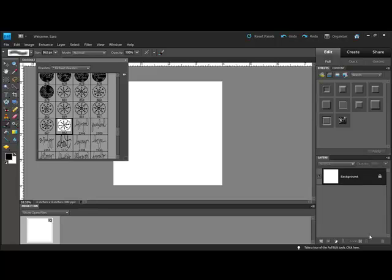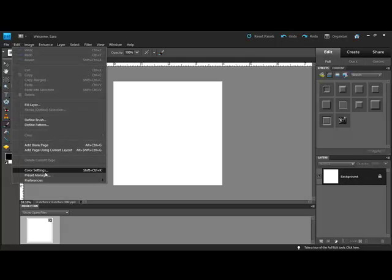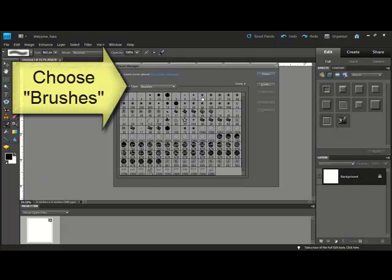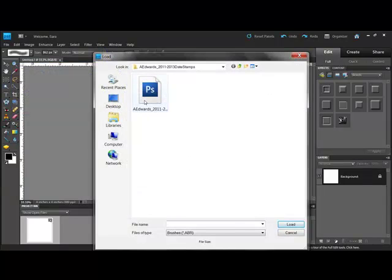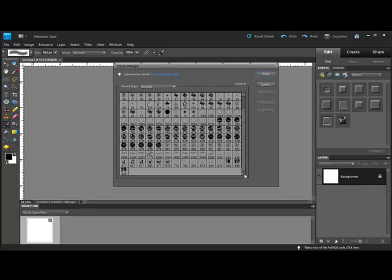Begin by opening a new document in Photoshop or Elements. Load a brush you'd like to use by going to Edit, Preset Manager, and then clicking Load. Find the brush you'd like to use and click Load. This inserts your brush file into Photoshop or Elements, and then click Done.